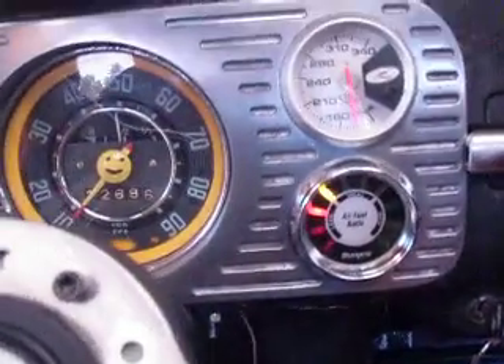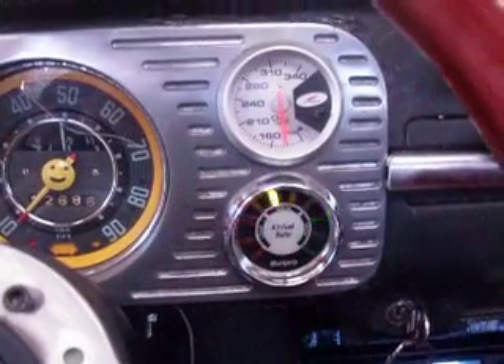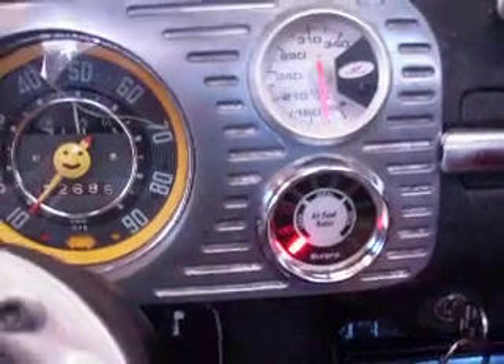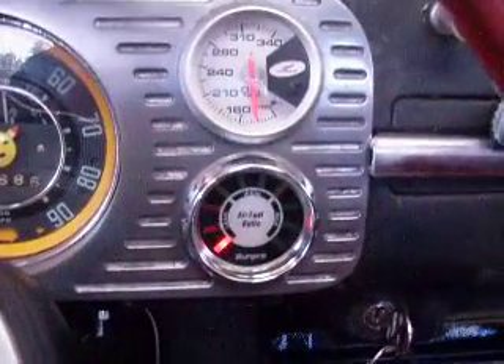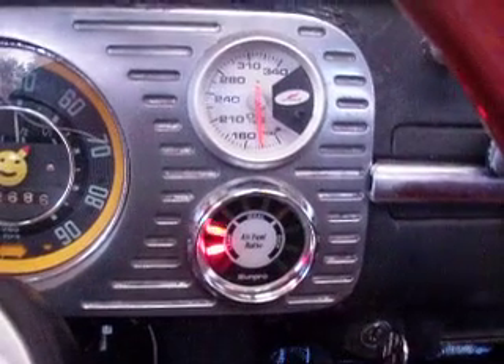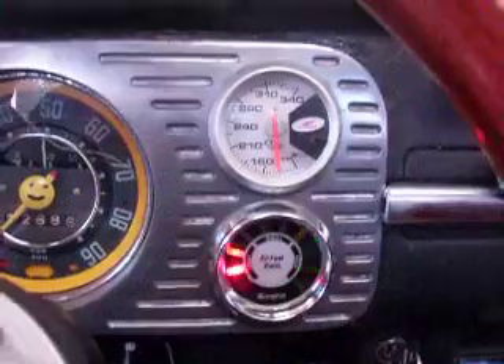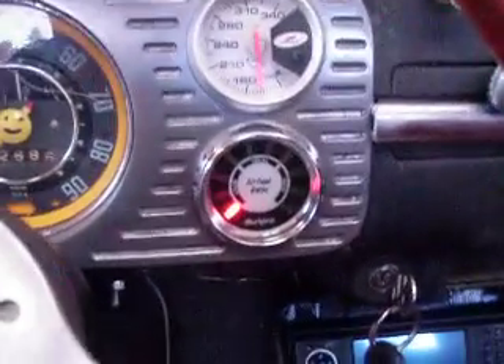When I open the mullet muffler, if it does change it a little bit — I think there's more air in there. I'm going to close it back down to the regular muffler.